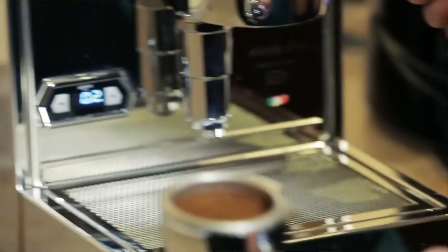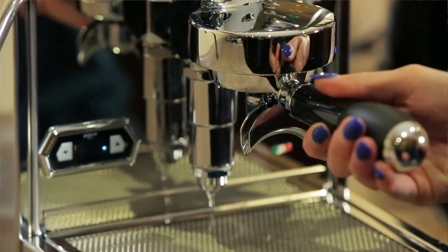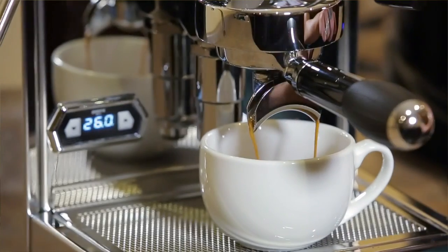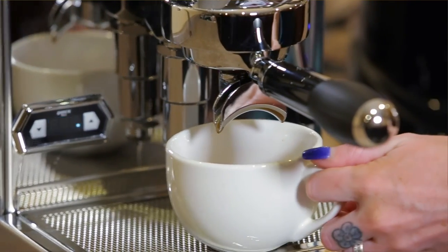To brew your espresso, you turn off the steam switch, turn on the pump to refill the boiler, and wait for the machine to cool back down to 200 degrees for your espresso. You have to open up the valve once again to release any steam built up inside of the boiler, and once you see water coming through, you're ready to brew.